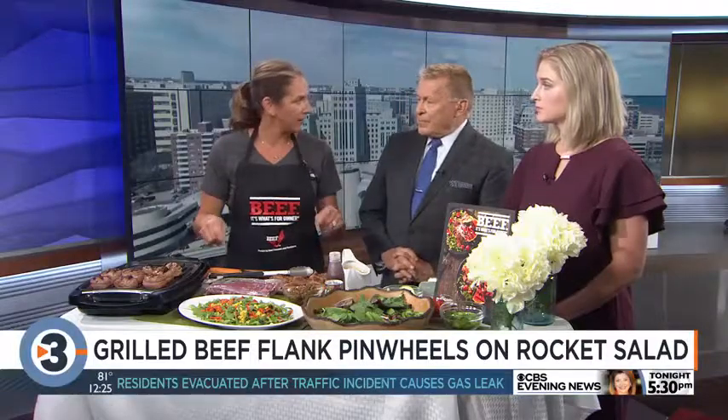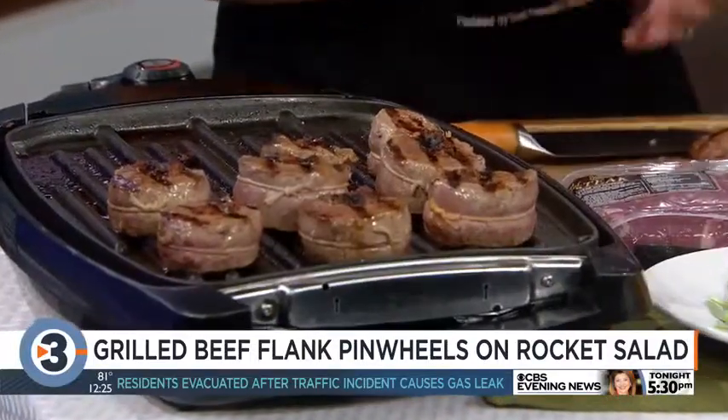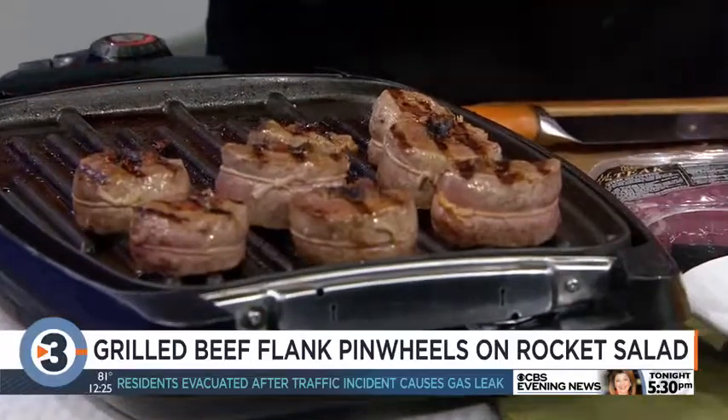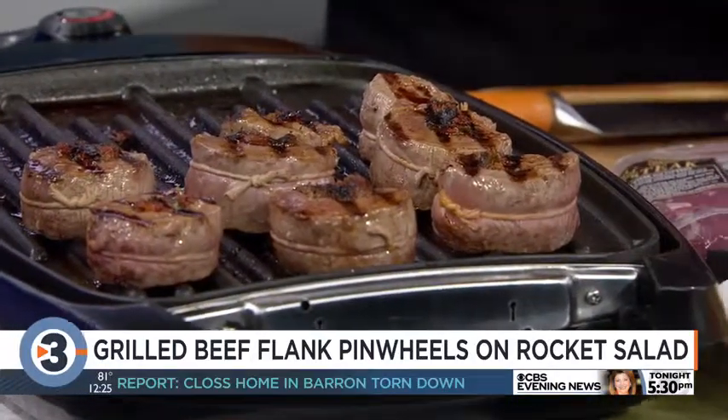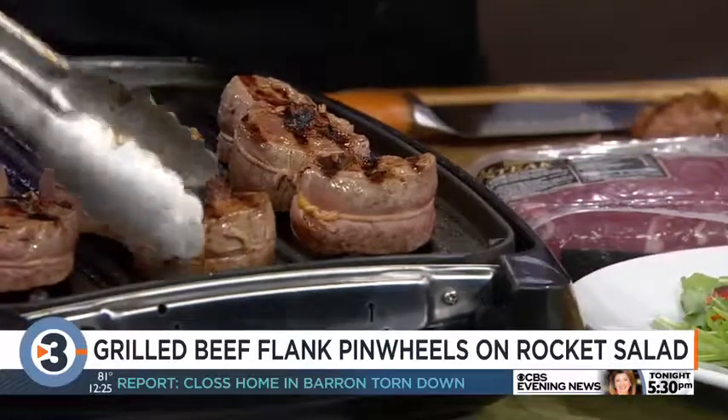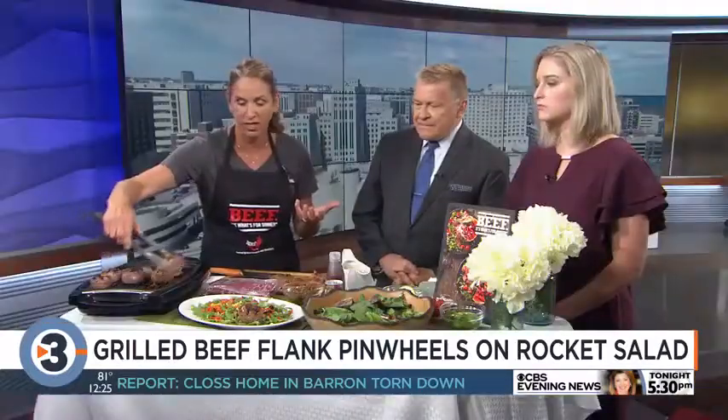Then roll up your flank steak and tie it. I got eight pieces out of mine. You want to cut it across the grain — roll it up so the grains are running this way, then slice across the grain. That's going to tenderize it. Otherwise you'd usually marinate flank steak, like for fajitas.